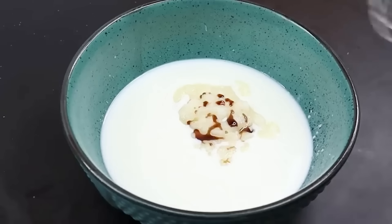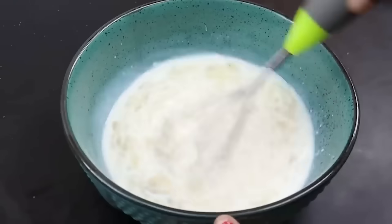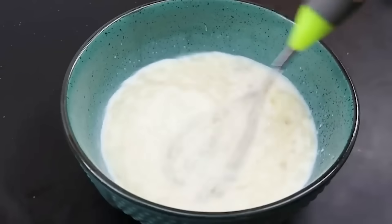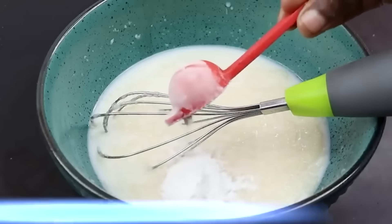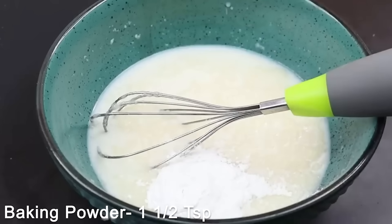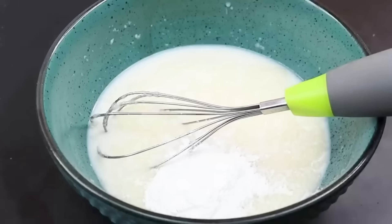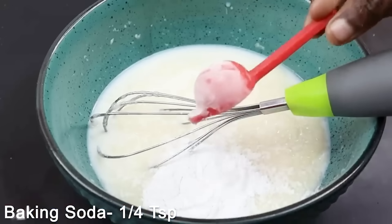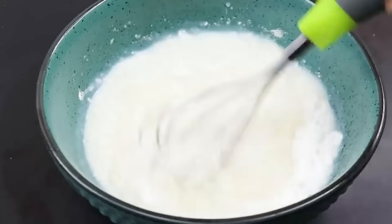Now mix it with a whisk. It's very nice. Now add 1 teaspoon of baking powder and 1 teaspoon of baking soda. Mix it together.